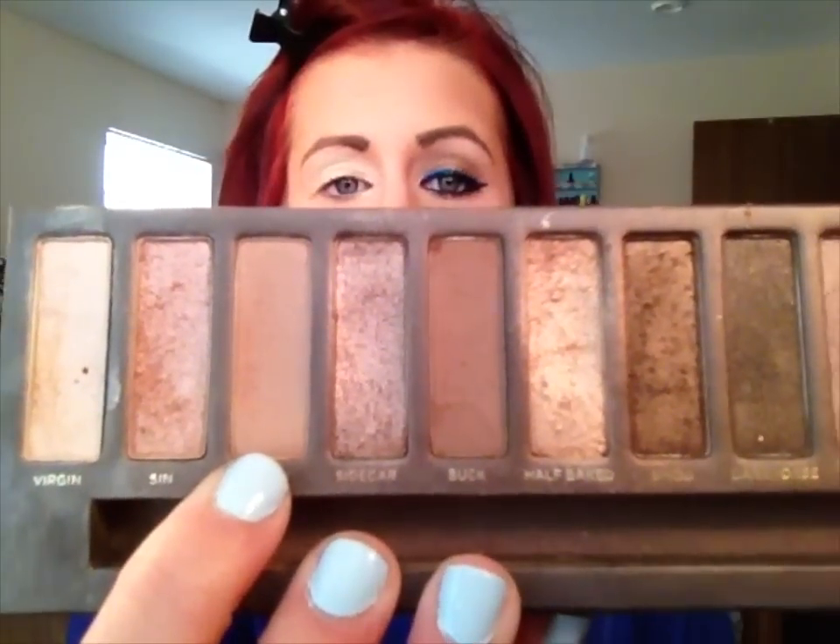A full list of products will be in the description box below. The first shadow I'm gonna be using is from the Urban Decay Naked palette, the original. That first color is going to be Naked, which is my absolute favorite color in this entire palette. I'm just gonna take some of that color on a flat shader brush and begin to pack that color on, mainly focusing it on my lid.